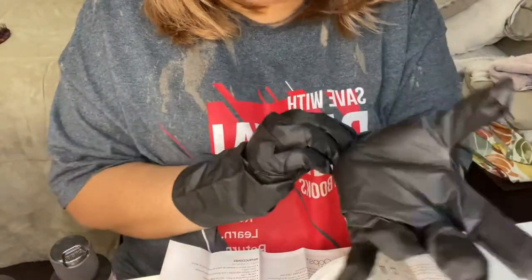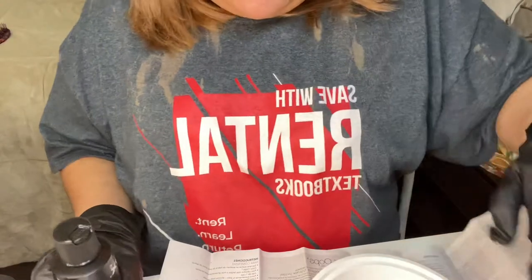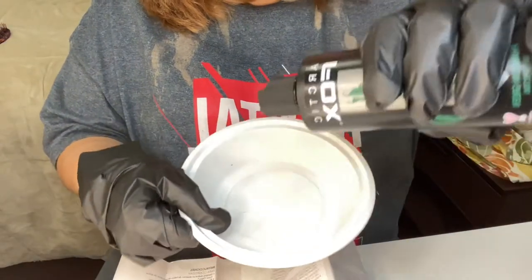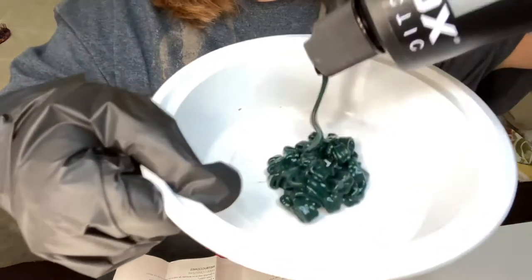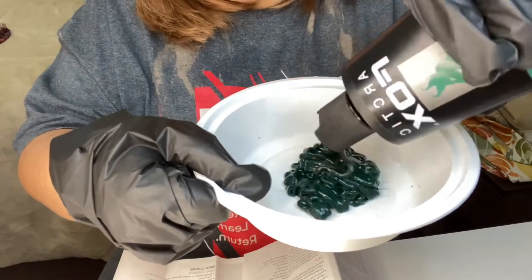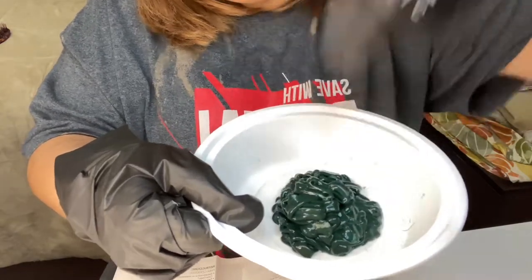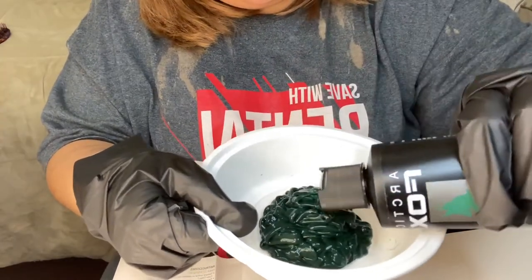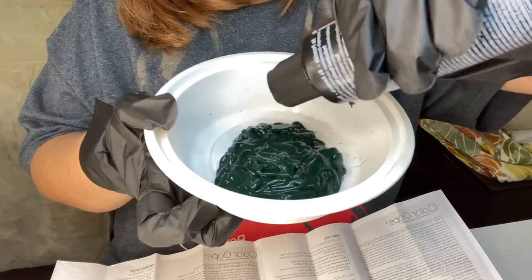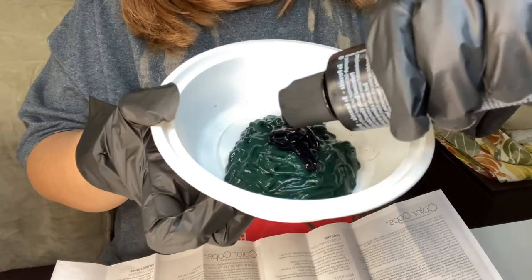I already have my black gloves on because it was getting a little messy just getting the plastic off of it. So I'm going to go ahead with the phantom green and show y'all what it looks like. It is very, very dark — I just don't think it's dark enough for my hair, to be honest. So that's phantom green. Now I'm going to take a little bit of Transylvania. I think that's a good amount compared to the green.